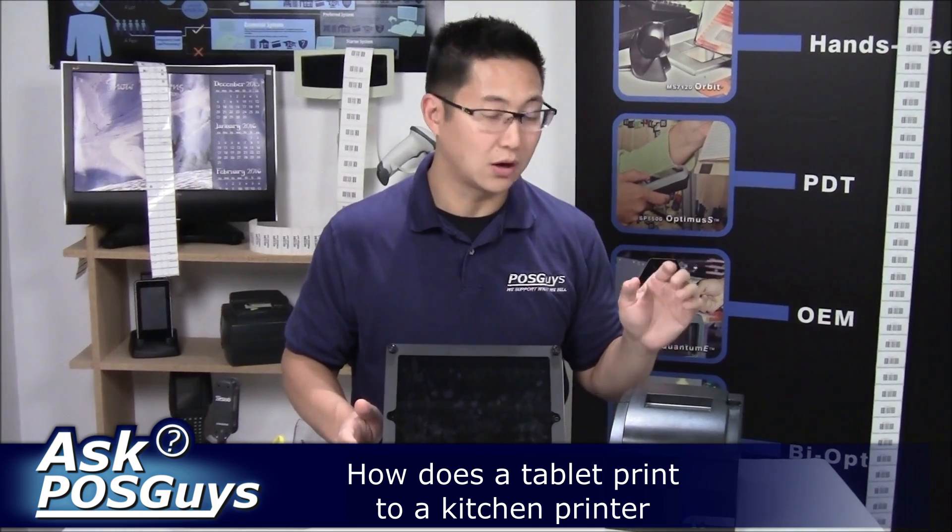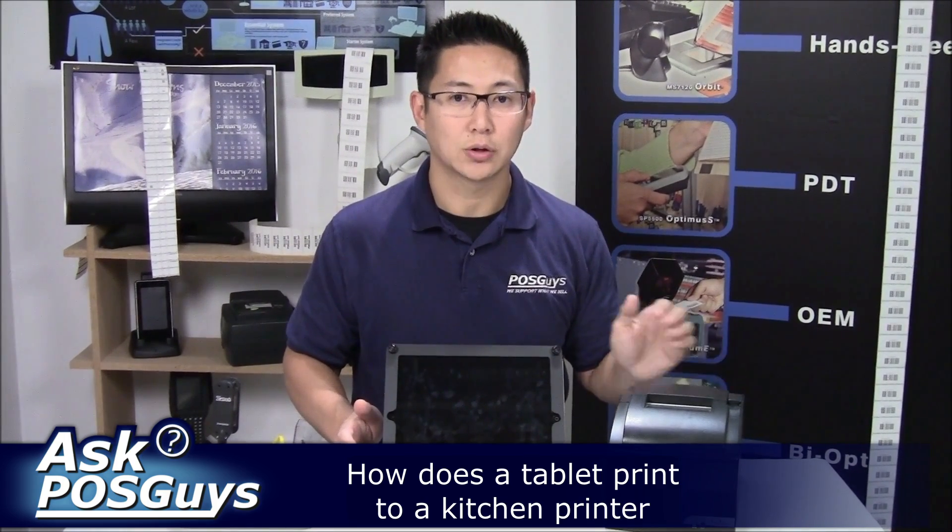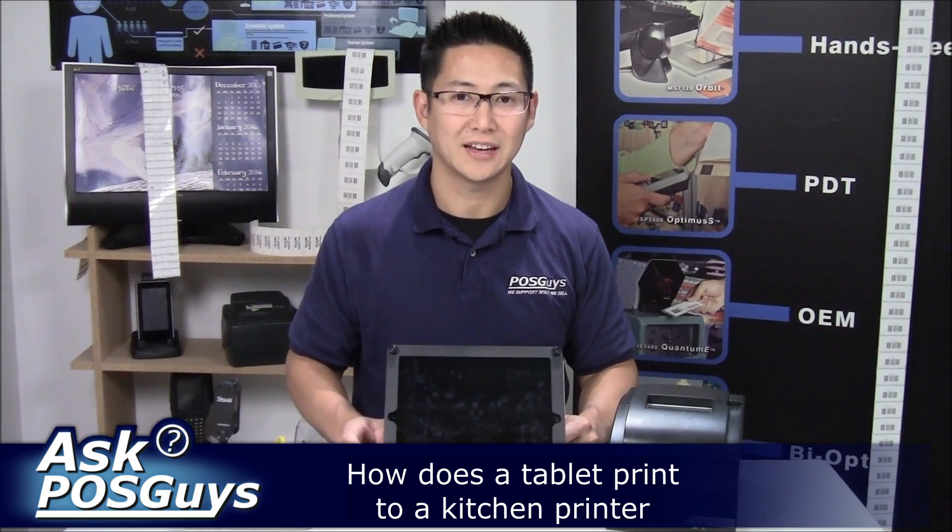For more information on the Star SP700 or to purchase, please visit us at POSGuys.com. Thanks.